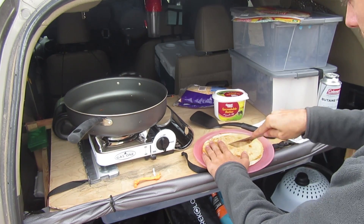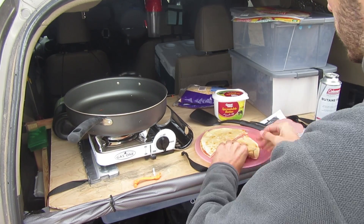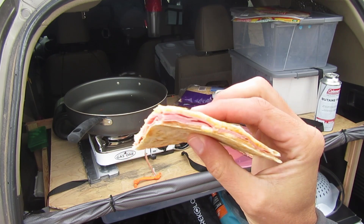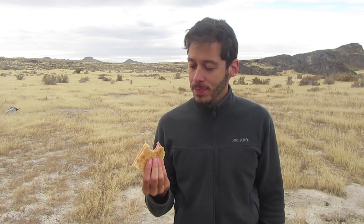Beautiful. We've got a nice layer of ham and cheese in here. And that's good. Basically it's a ham and cheese breakfast sandwich in quesadilla form — so I mean how can it go wrong?